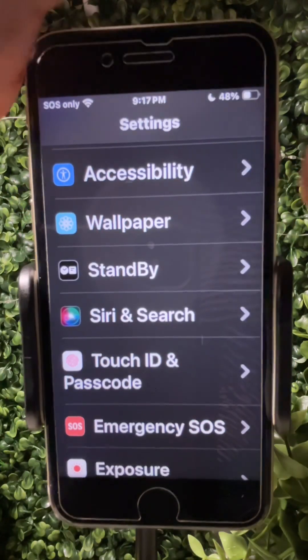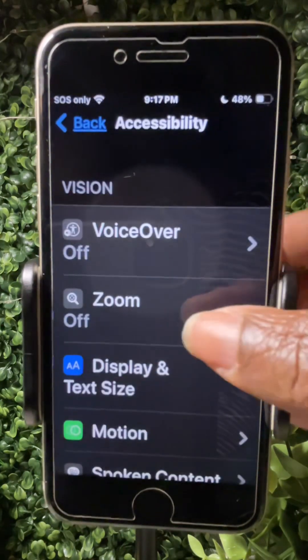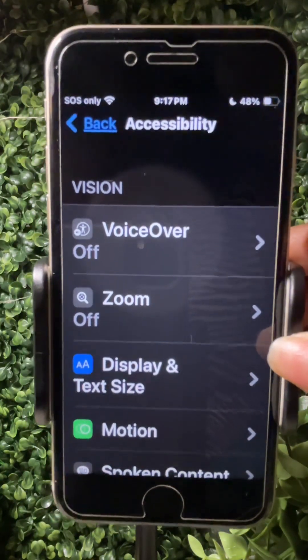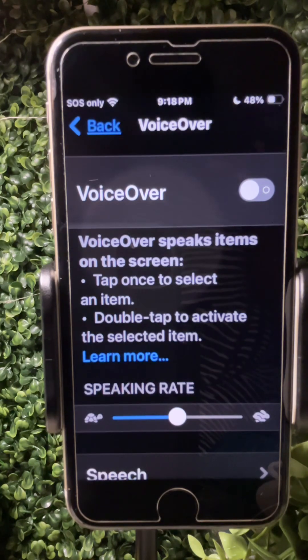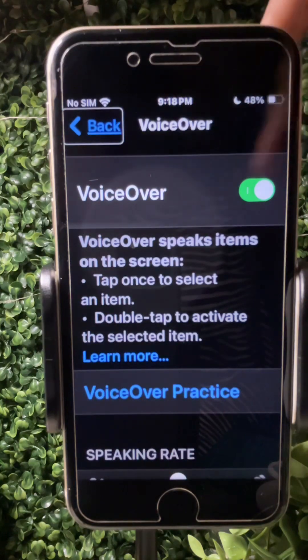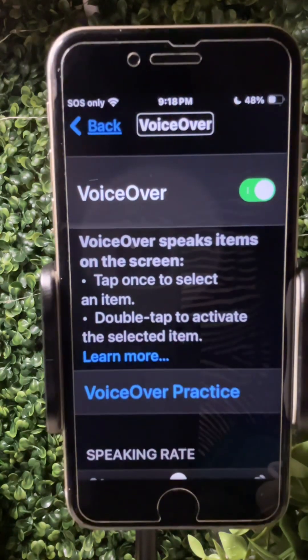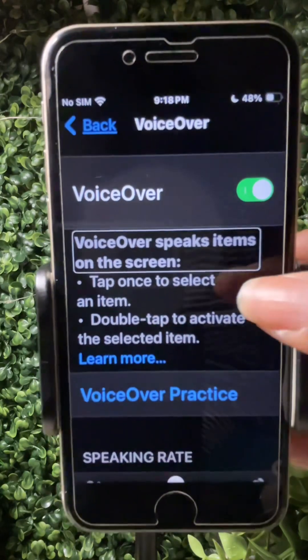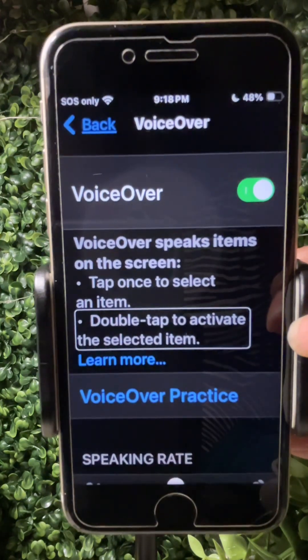Next tip: if the user would like to activate additional settings, go under Settings and then Accessibility. There is a function called VoiceOver. When you tap on it, VoiceOver is going to allow the phone to read everything that the person swipes. When it turns on, you hear: 'VoiceOver on. Settings. Accessibility. Back button.' When they swipe and tap, that's how they navigate the phone. Tap once to select an item, double tap to activate the selected item.